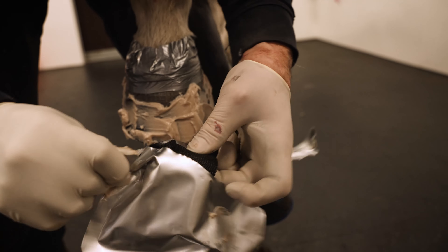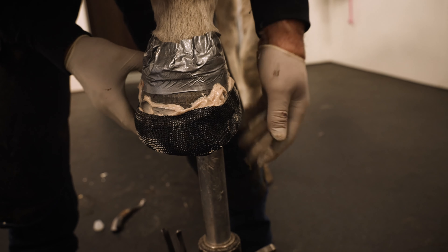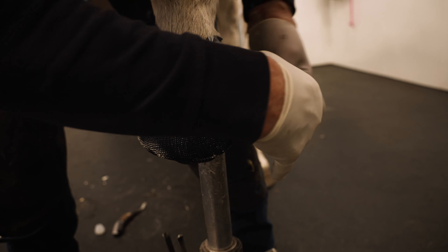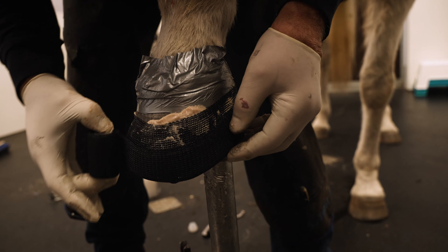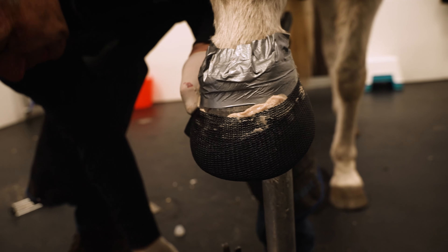Remove the Mustad HoofCast from its protective bag and wrap the hoof. Do not tape above the coronary band or the heel bulbs. Wrap the hoof between six to seven times — this will use up half the roll, allowing for two hooves per roll.